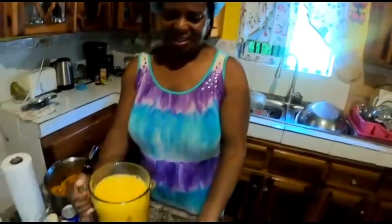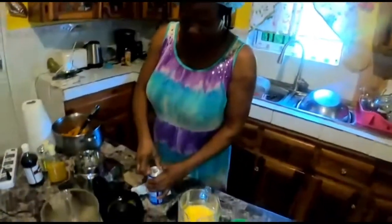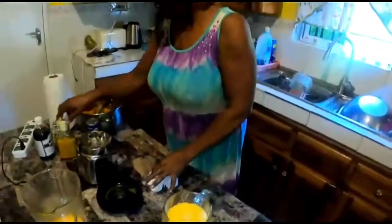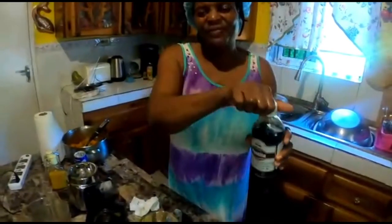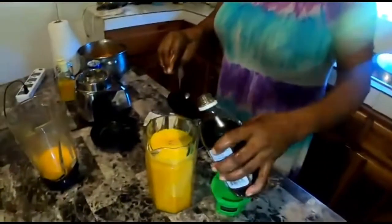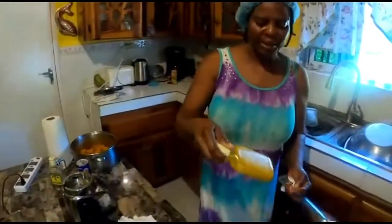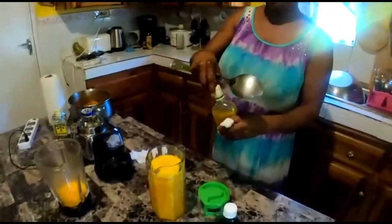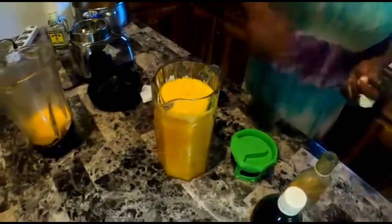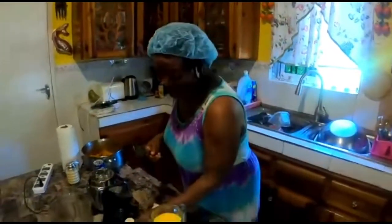My pumpkin is ready so I'm going to pour it into my strainer here. You don't have to pour everything if you don't want to. I have my Benjamin vanilla — vanilla is very nice, so I'll pour just a little in. This is your rose and almond — it goes very well in juices like soursop, pumpkin, and carrot. It just spices everything up, so I put a little there.